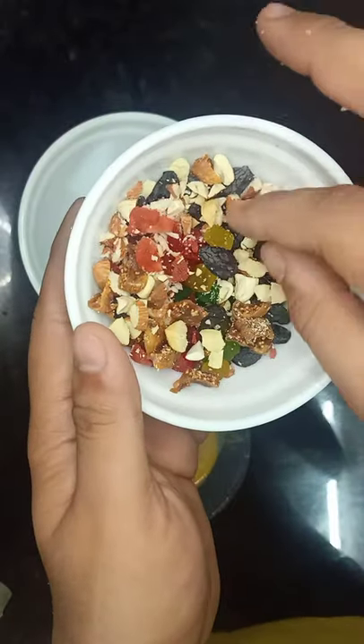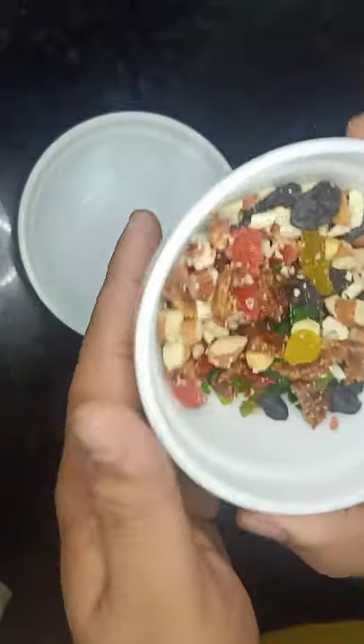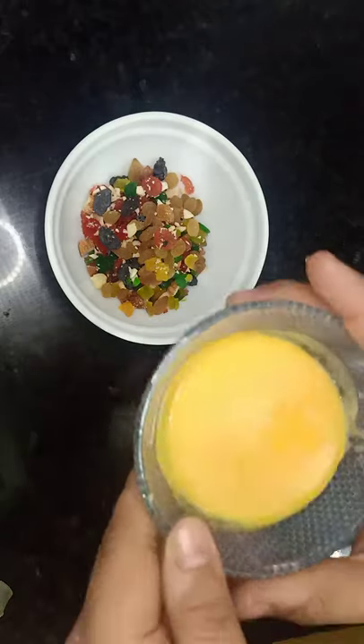I have brought nuts — there are cranberries, almonds, tutti-frutti, and what is usually in plum cake. There are raisins, black and normal. There are dried figs. Basically, you can use any nuts.